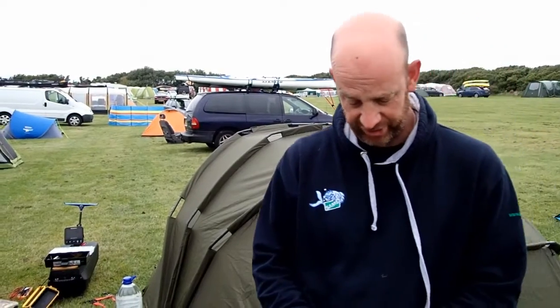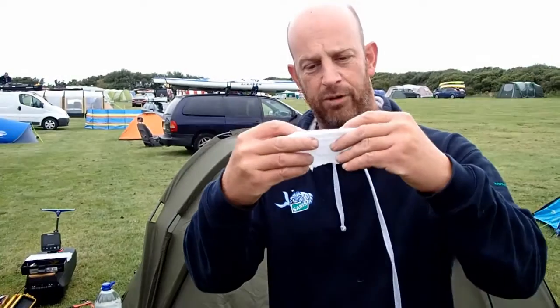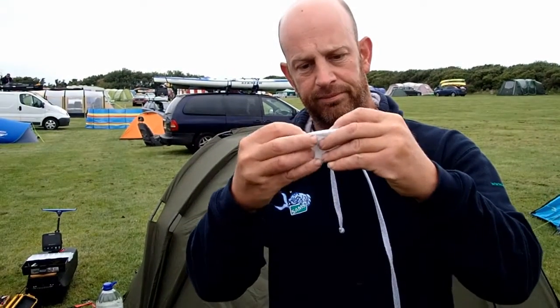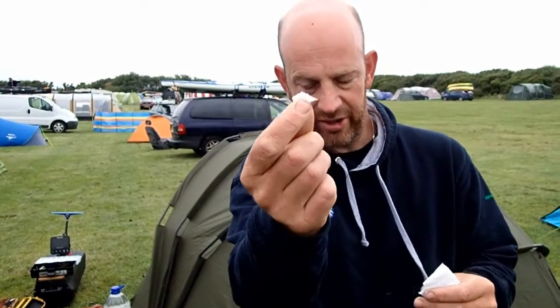He once told us, because obviously supplies in the desert were limited, that he would get one square of toilet paper. The trick was you would fold this in half and in half again. You would then remove the corner and put that to one side.